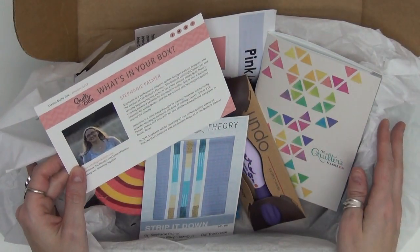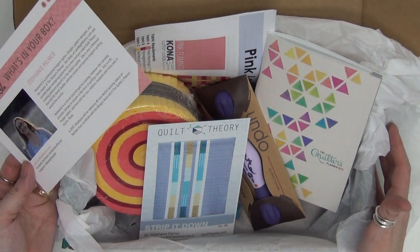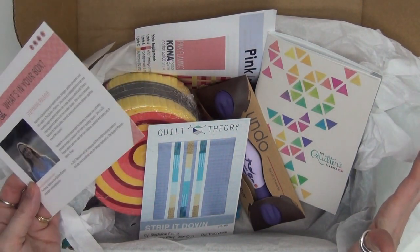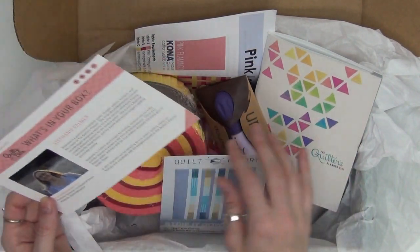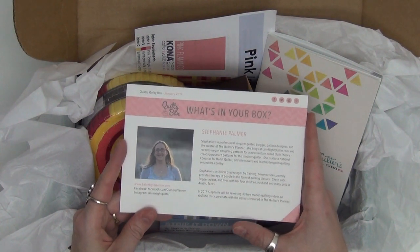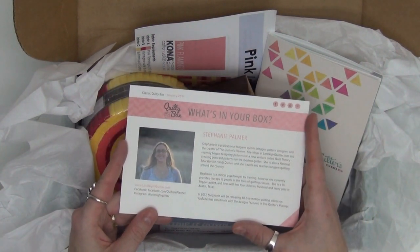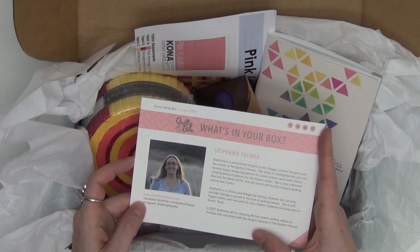Just in case you've never heard of Quilty Box, basically this is a box of fun gear that arrives every month. It's kind of like a magazine subscription, only you get quilt patterns and tools and fabrics, and they're always put together and picked by one quilter. Everything in the box was picked by Stephanie Palmer and you can find her website at latenightquilter.com.